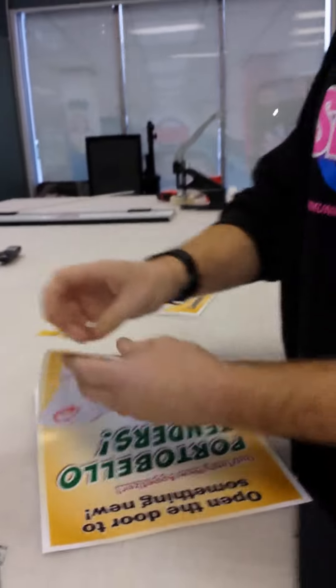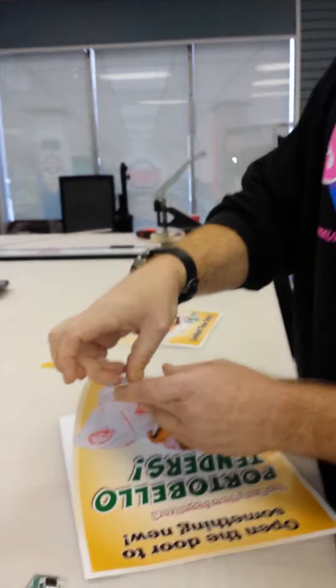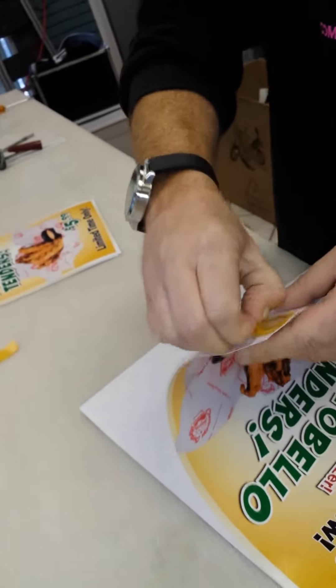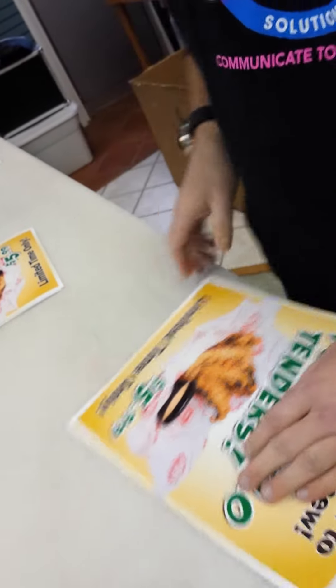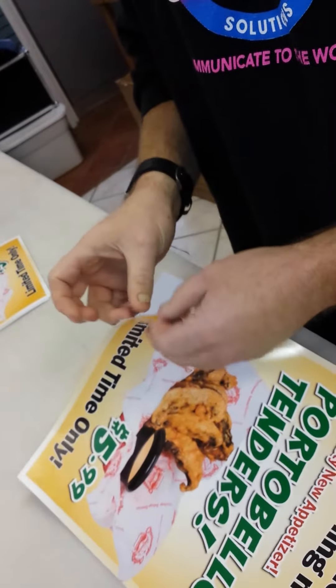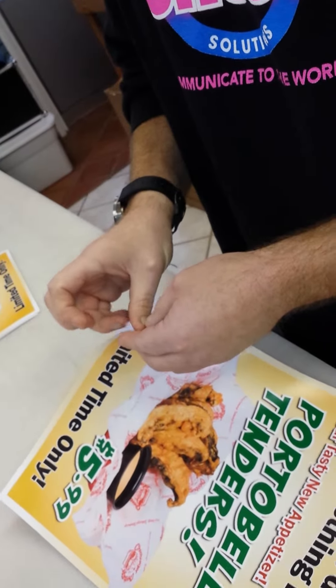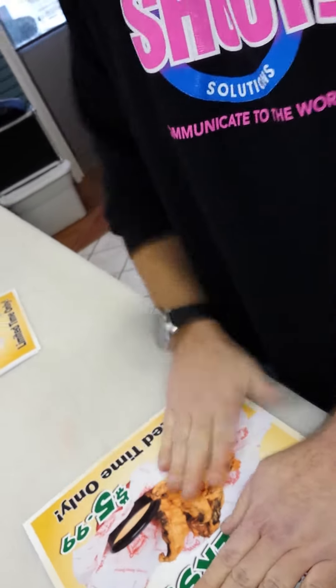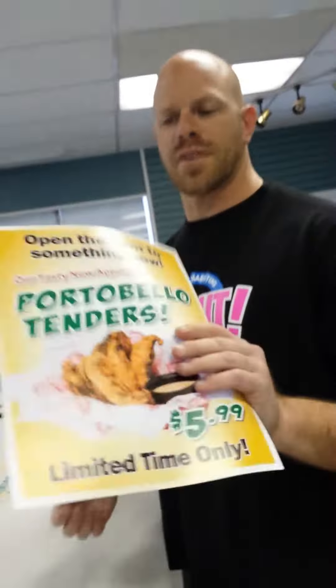Then you've got a couple of pieces at the bottom. Same thing — peel the backer off, lay it down, peel the other backer off, and lay that down. And there you go — you've got a double-sided poster.